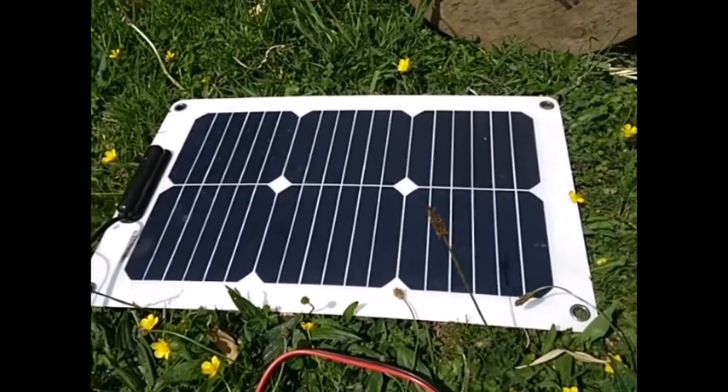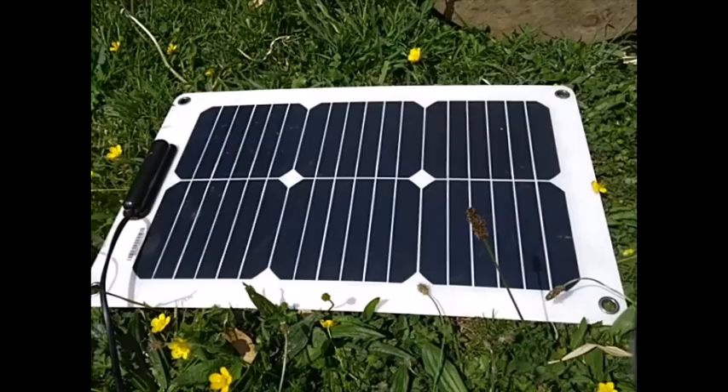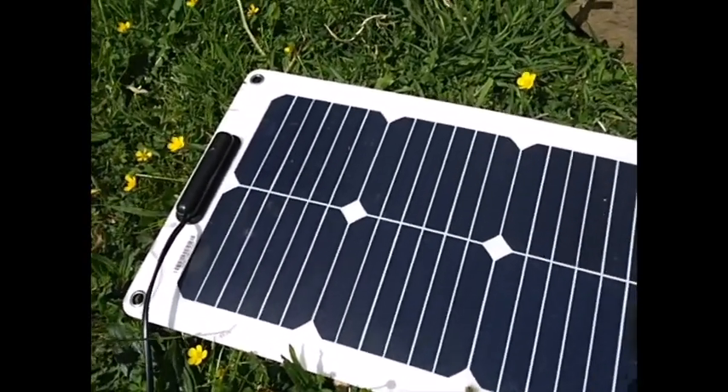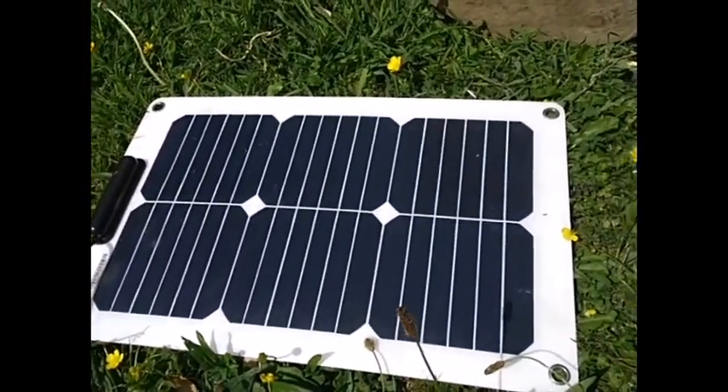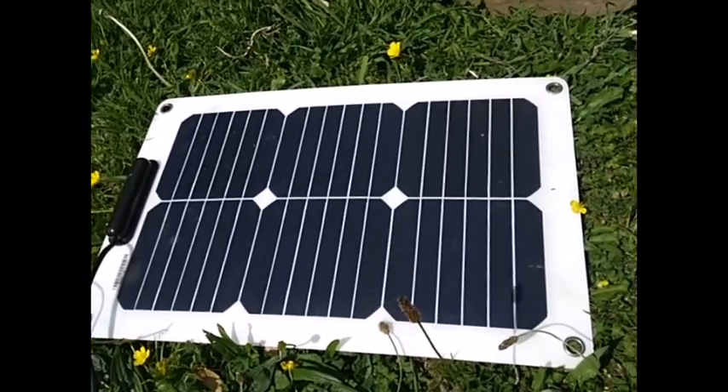The best way to get a panel to pick up the maximum amount of sun is to angle it into the sun. Here's a simple way to angle something toward the sun without having to stare at the sun and guess roughly where it is.